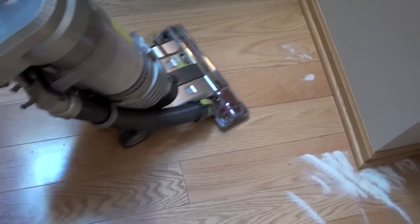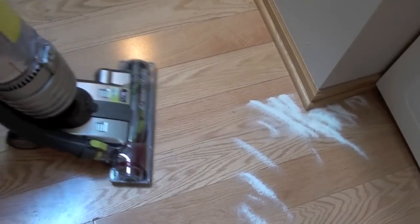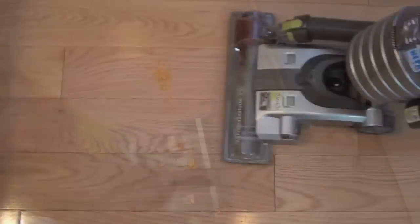On hard floors, the Hoover Air didn't do such a great job. The baking soda wasn't all sucked up with one pass. The suction power isn't evenly distributed on the head of the vacuum. On the left side, some of the debris isn't sucked up.